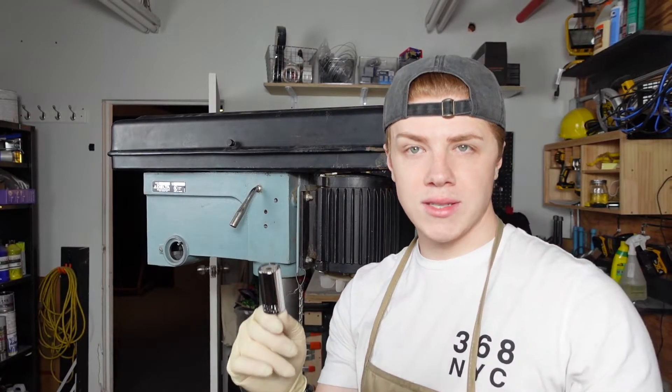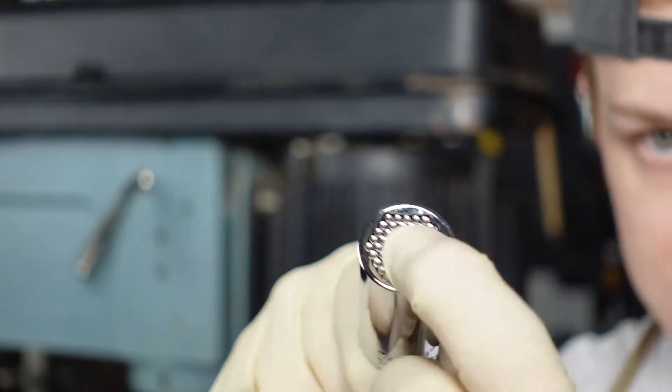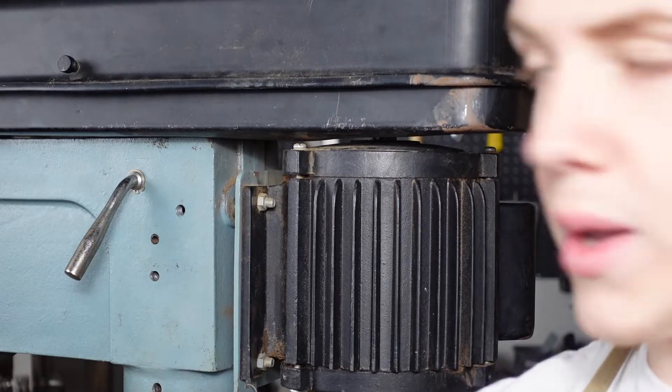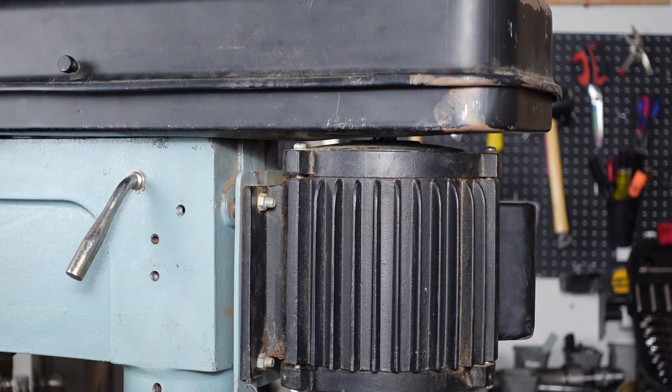Quick little tip for anyone else who wants to do this: get yourself one of these. This is a universal socket. There's a little magnet in the middle and any size bolt that you put in that middle, it'll hold and it'll turn. So I can take this same bit and take these bolts off and use the same bit to remove those bottom bolts down there.